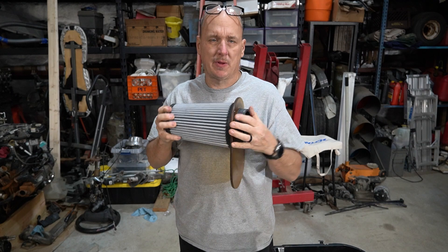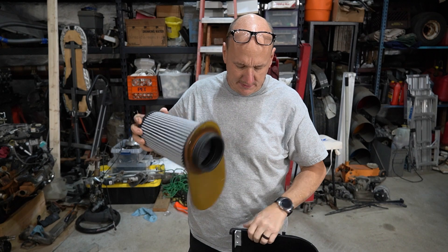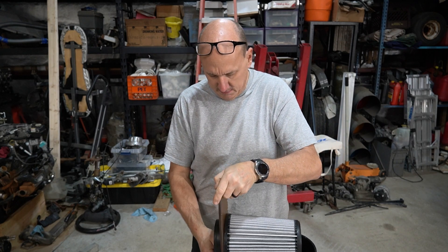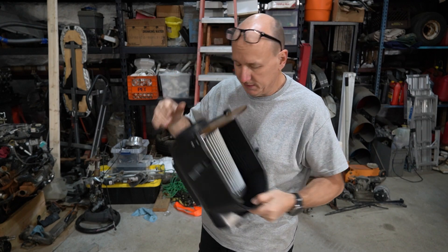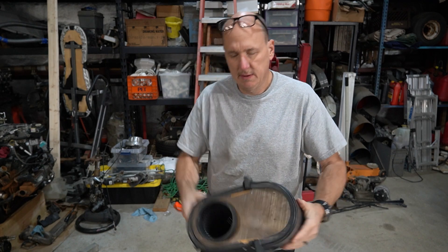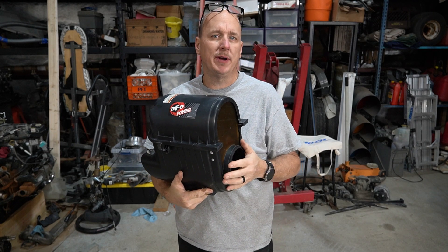This fits right over the top of the filter like this, and then I took a couple pieces of aluminum angle and just pop-riveted them into the side of the box so that it ultimately slides down in there and holds the filter in tightly. The factory lid goes back on just like that. Now we just have to get it into the truck and get the pipe cut to be the right size.